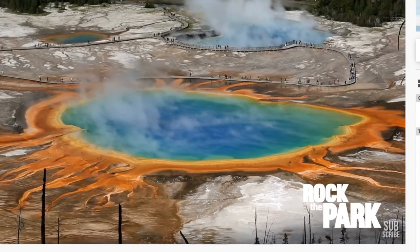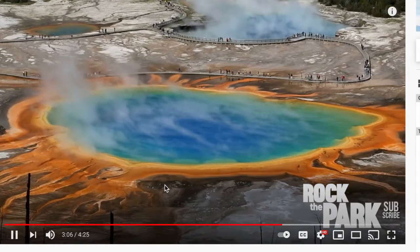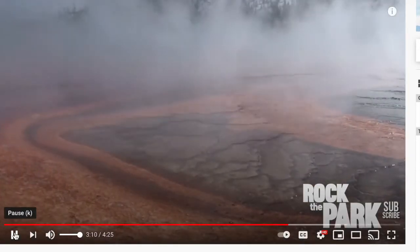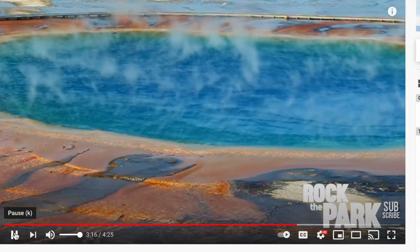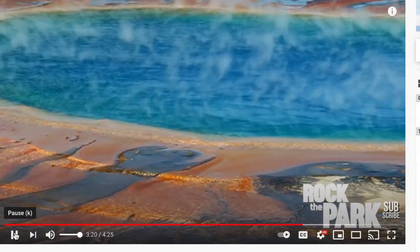The colorful rings surrounding this massive spring are caused by bacteria that thrive on the rich minerals in the pool. The center is too hot to support life, but the edges are cooler and downright intense. Look at that — you've got red, yellow, orange, green, and blue. That is unbelievable. It's pretty looking bacteria, I gotta say.